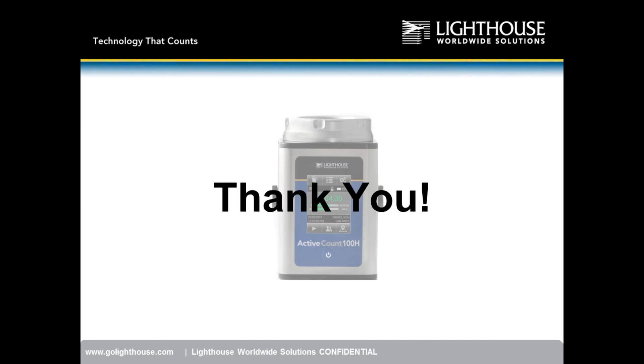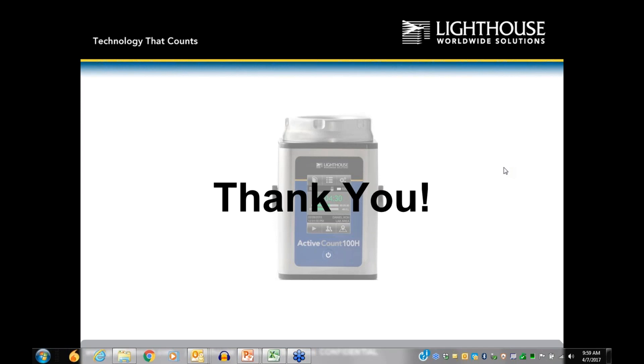Opening up for questions. Tom has been answering questions as we go along. One question from Brent: does 21 CFR compliance come into play on portable units?